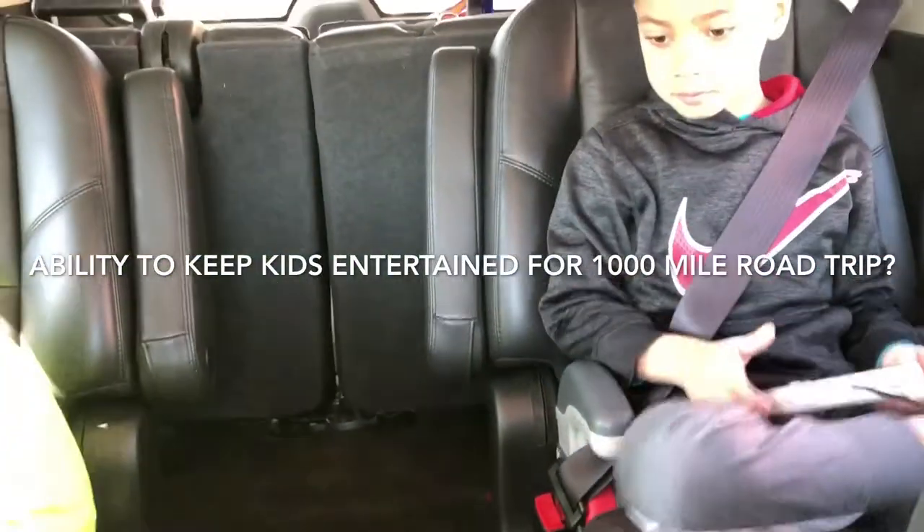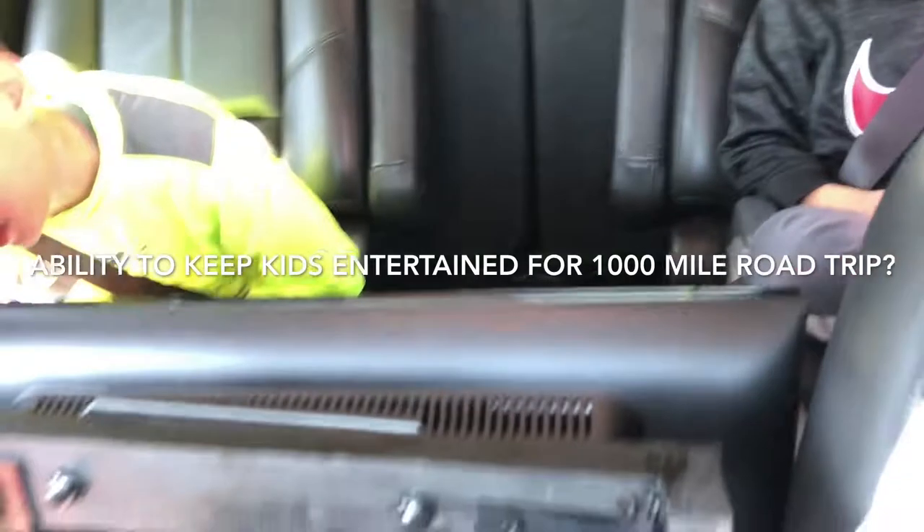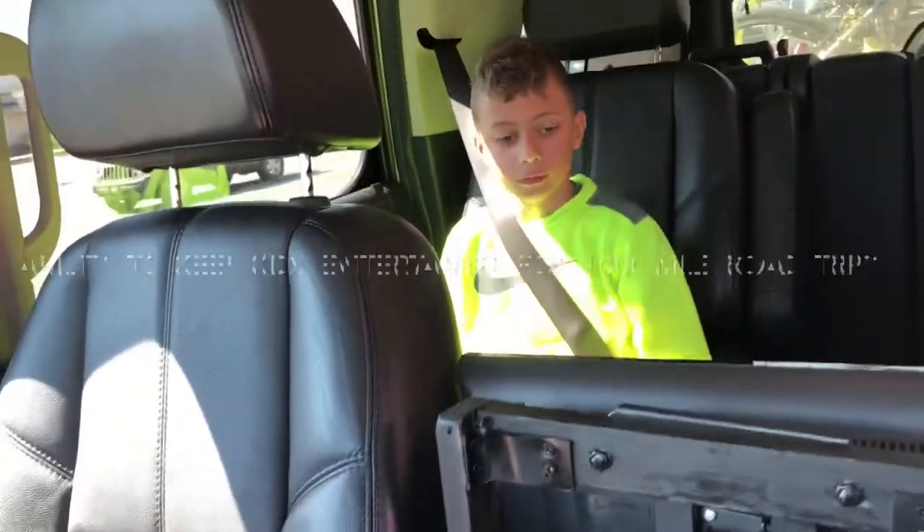Yay! A castle. You're gonna lose on this castle. You can't even get past this castle. Daddy, can you show me the thing?